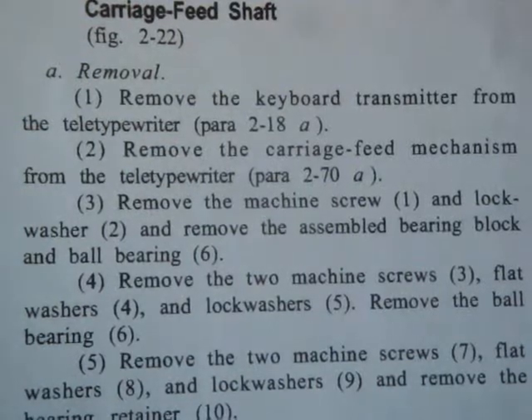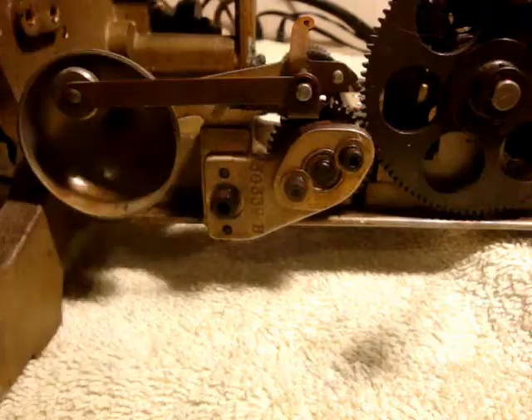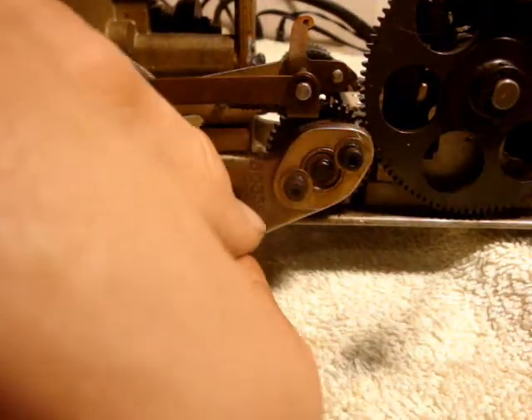Just a note: I've put these parts in the back because there's not that many — I labeled them right down to the set screws in there, so that I'm just running out of box space and that's how I'm keeping these organized. Step 3: Remove the machine screw and lock washer and remove the assembled bearing block and ball bearing. I'm going to remove the machine screw.